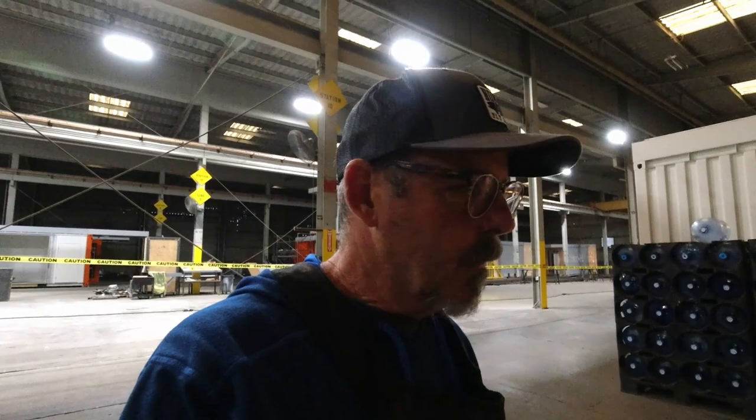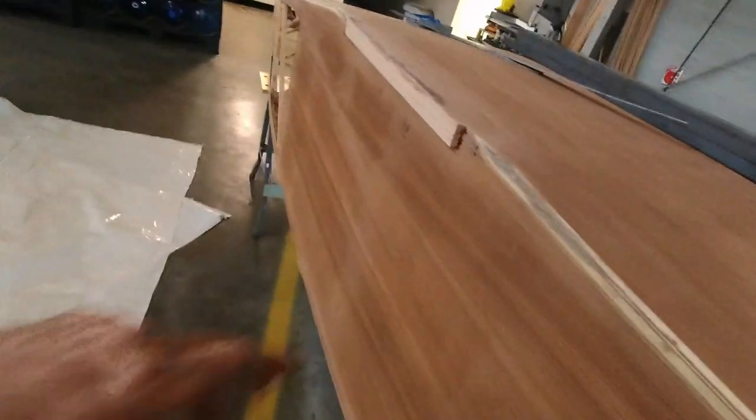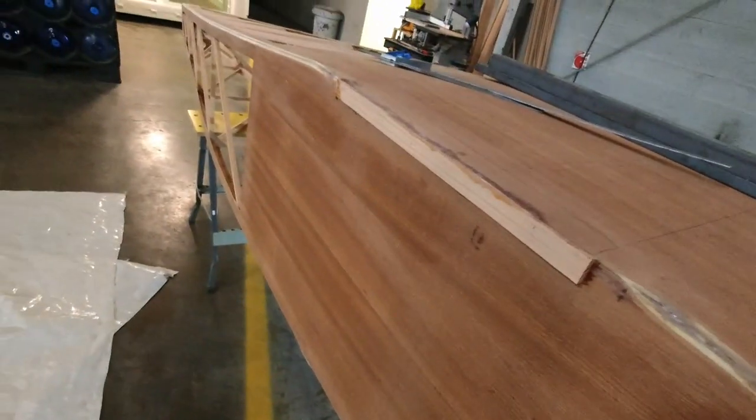Hey, welcome back to the channel where you get to watch me build a MiniMax 1100R. This is what I'm working on — you saw we got these epoxied in place in the last episode.